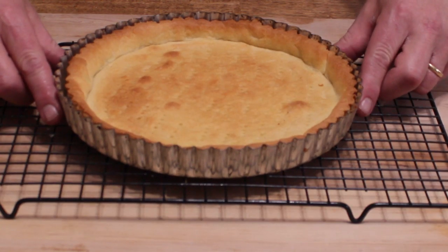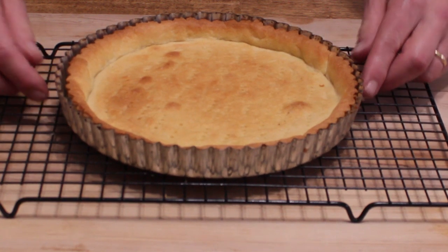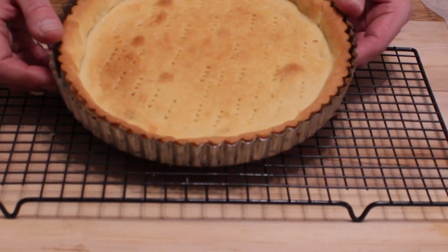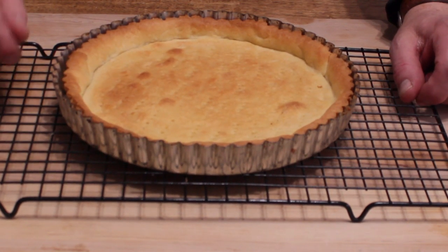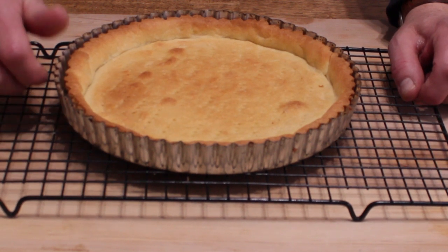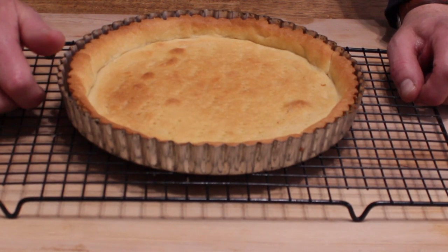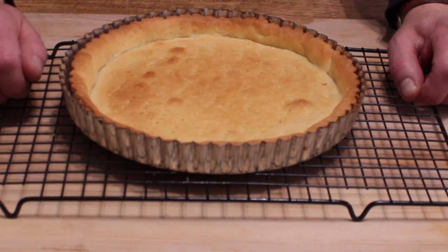The first thing we need is an already baked pie crust, and I made mine in this nine inch diameter removable bottom tart pan, but you could make yours in an ordinary pie plate if you'd like. I'll post the link to my video recipe for this crust down in the description box below.